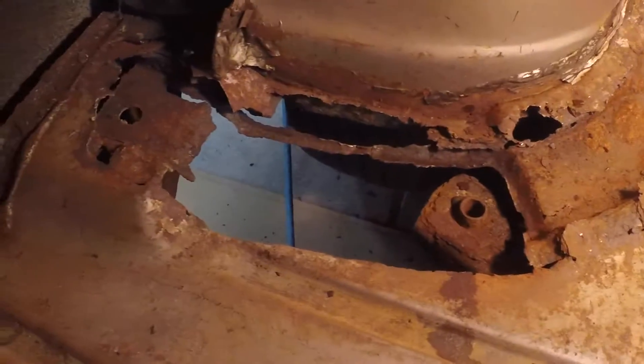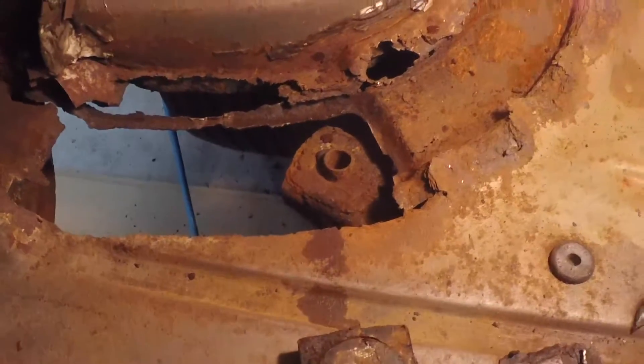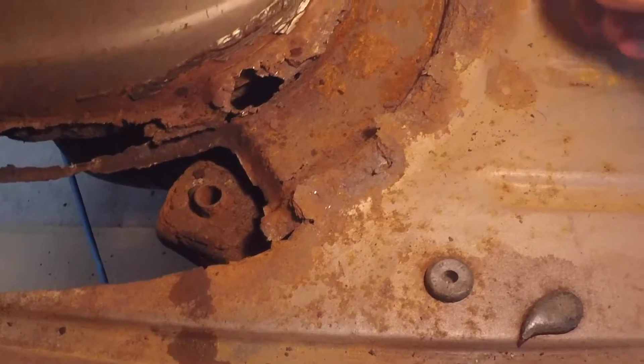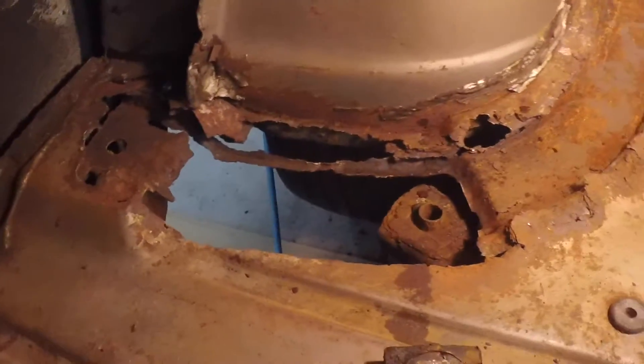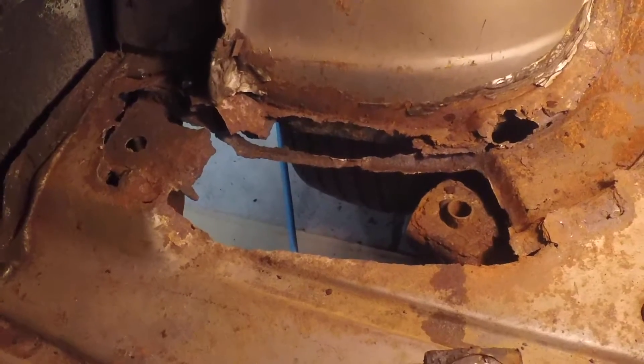Once I get that piece and the body mount back in, then I'll repair all the sheet metal. I'll probably repair it out to here, up and right to the wheel well, all the way around — make it look right so it doesn't look like a cobbled up mess. But that should support it.